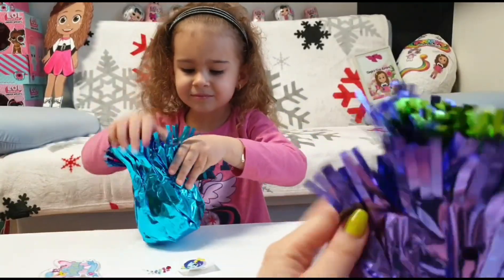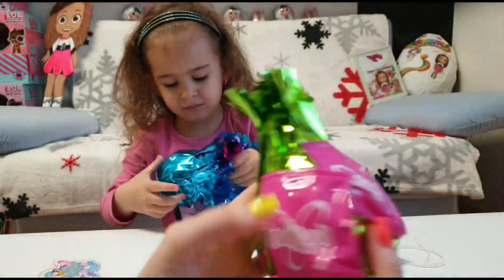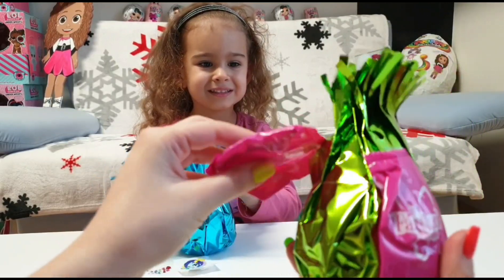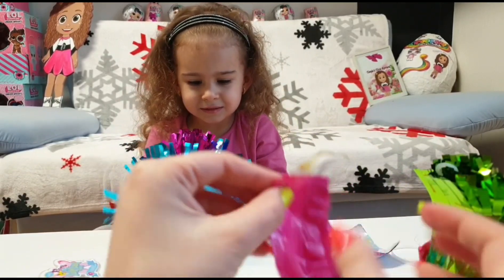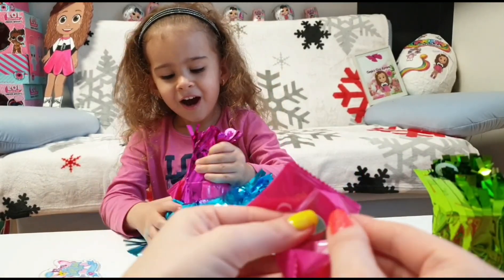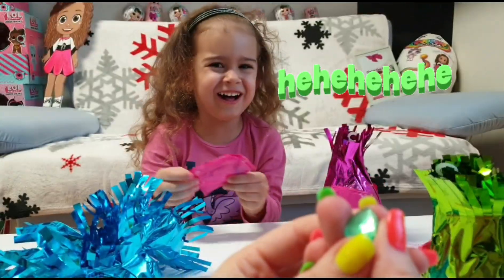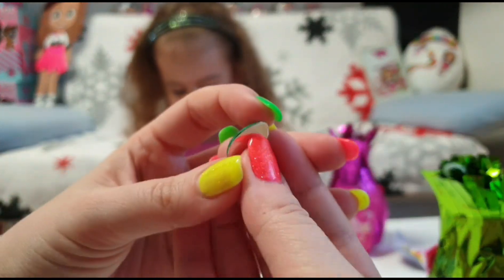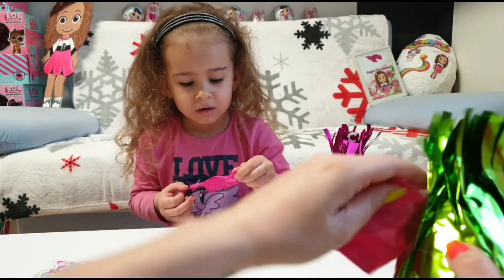Looks like Tania is really into this. We have another layer and more blind bags — yay, Tania look! More blind bags! Tania is really happy. This is what I got in one of my blind bags. Tania, open the blind bags!